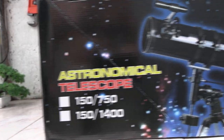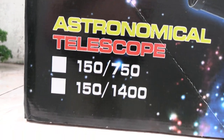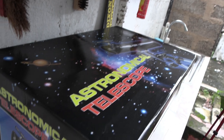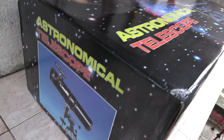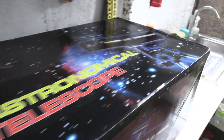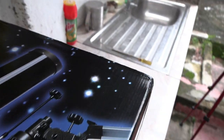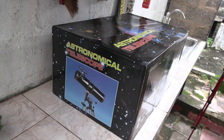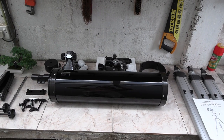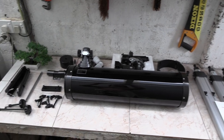This is a reflector telescope with a 150mm 6-inch aperture and a focal length of 750mm. Short focal length is great for imaging galaxies and other deep sky objects, while long focal lengths have the highest magnifications so are best for looking at planets. This also comes with a 2x Barlow lens which essentially doubles the focal length for even higher magnifications.